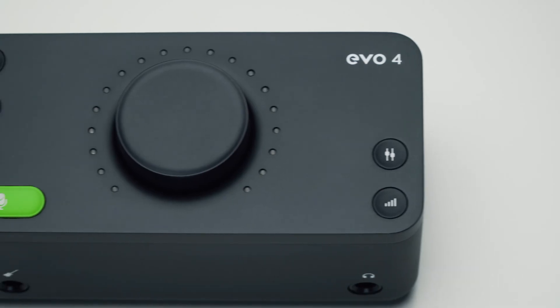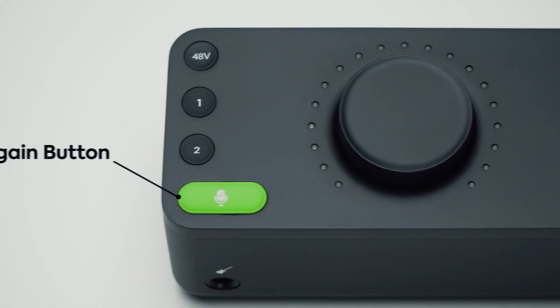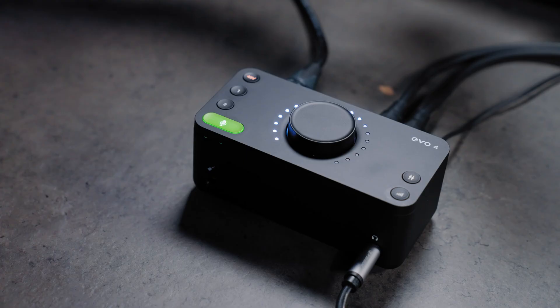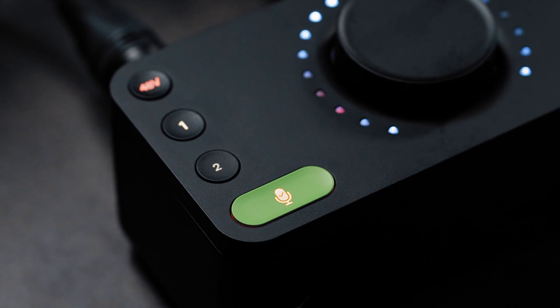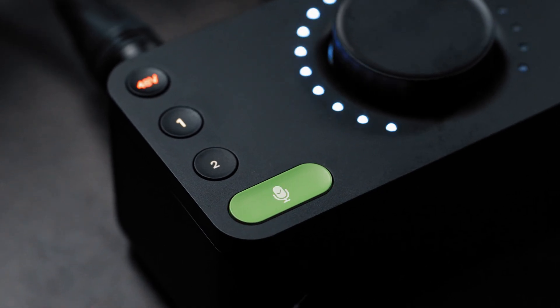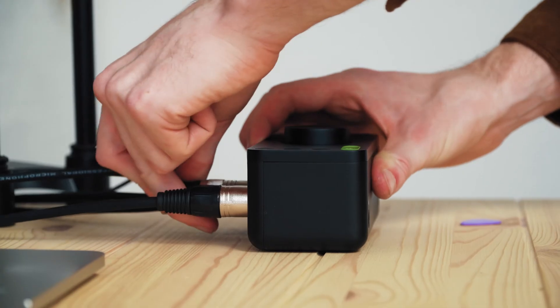One of the main factors that separates Evo interfaces from the competition is the smart gain feature. Powered by our lightning-quick smart gain algorithm, it uses advanced peak analysis to automatically analyze, adjust and set your gain to the perfect levels, all in less than 20 seconds.